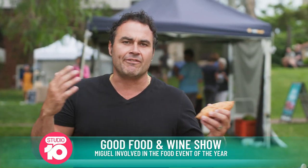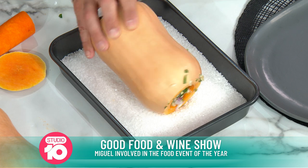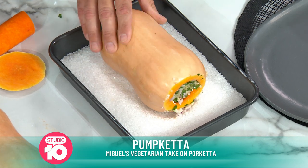Now, put it on top of the salt. This is a whole tray full of rock salt. Rock salt is abrasive, so in the roasting process, trying to put it like this so it looks amazing — there's the presentation side.